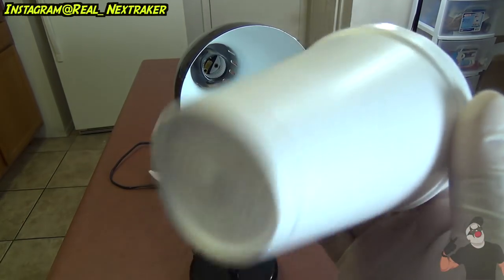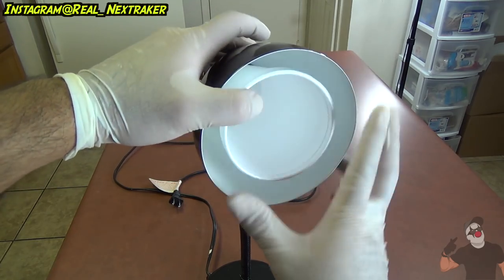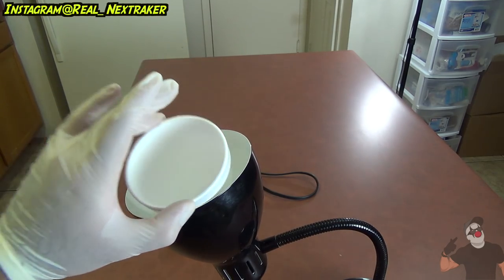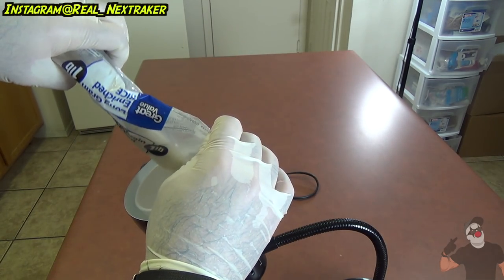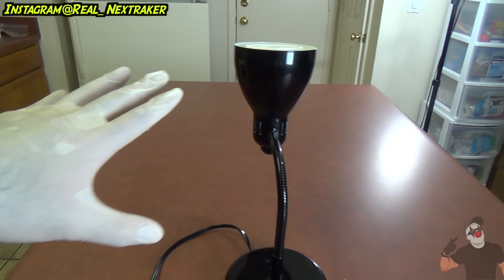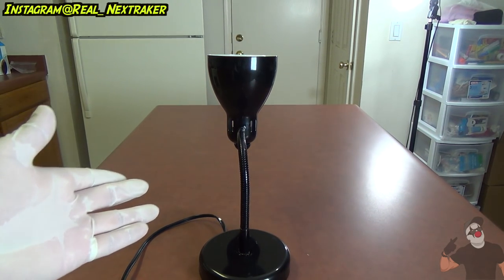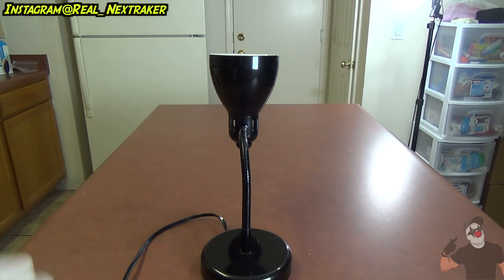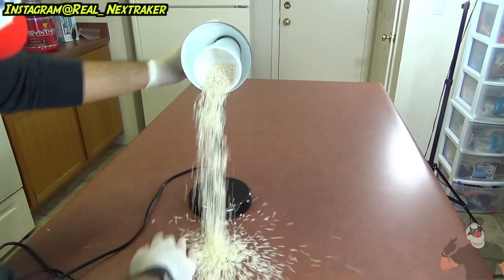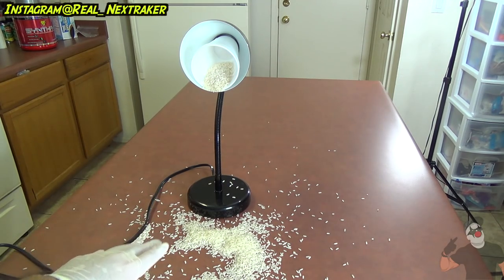We're also gonna need a cup — I've got a nine-ounce styrofoam cup right here. I'm gonna put it inside and bend it backwards just like this. And I'm gonna fill it up with rice. This is what the lamp should look like now — it's got the cup with rice inside. So when your victim comes over to their desk and sees the lamp, they're gonna adjust it the right way, and when they do, this is what's gonna happen.